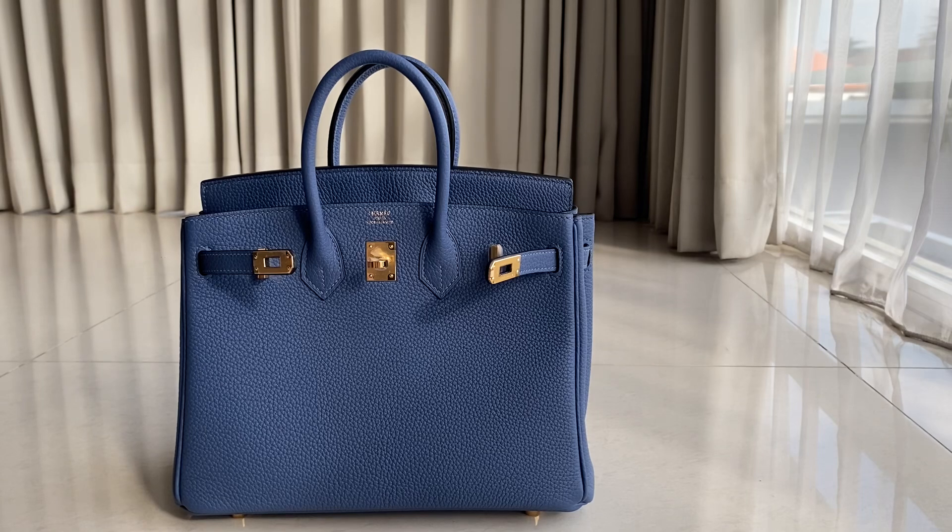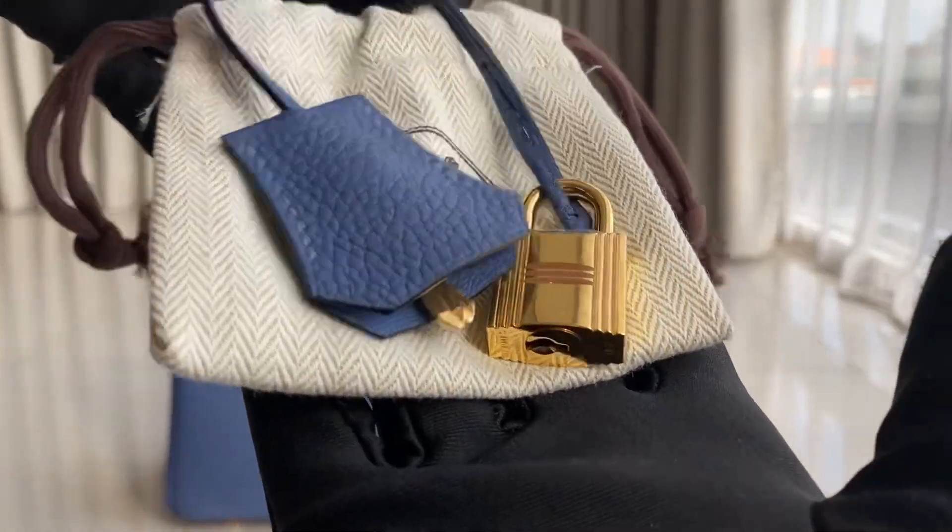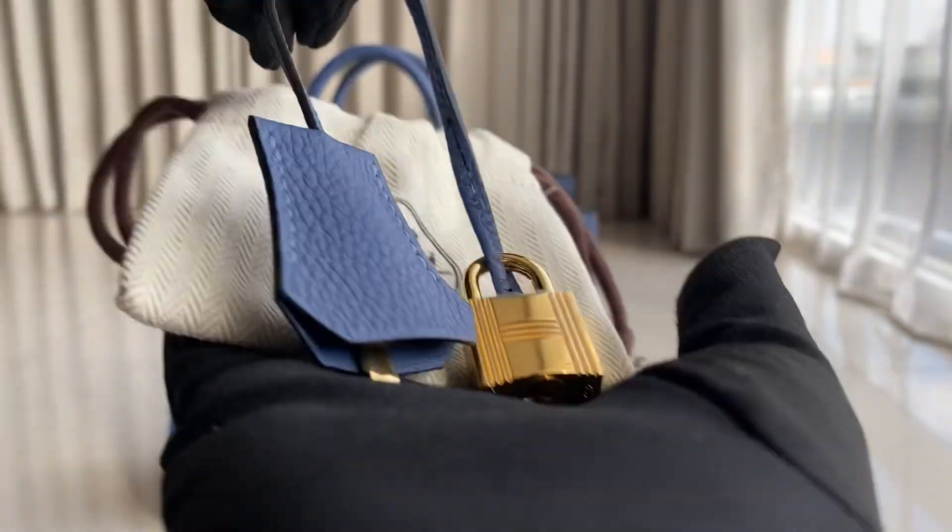This one came in a box, dust bag, booklet, raincoat, and patch receipts with information on it. There's also a cloche with a dust bag on it, and the gold hardware of the lock and the key.